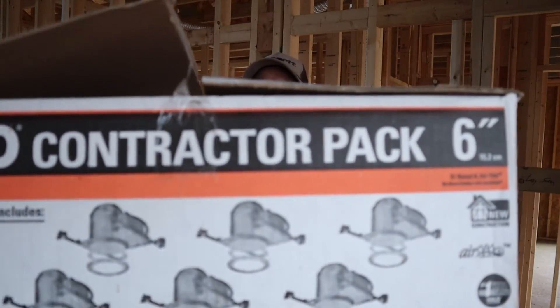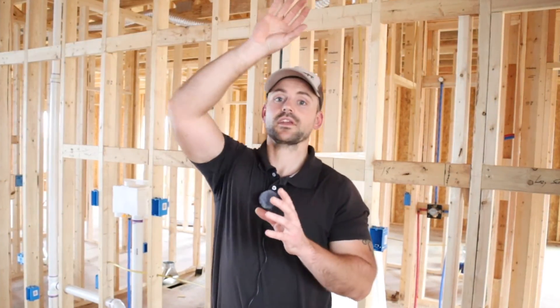For lighting, I'm going to be installing halo recessed lights and I'll make a whole video on how to do that. The island light will use a saddle box. Lighting does not get placed on the receptacle runs — lights will be on a separate circuit and should not be tied in with your kitchen outlets. Check with your local building codes for everything mentioned in this video, because codes change and different counties and states require different things. If you have any questions or comments, leave them in the comment section below, check out my Amazon store in the description, and I'll see you in the next video.